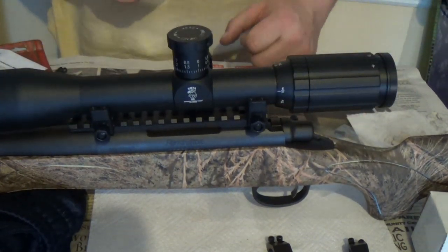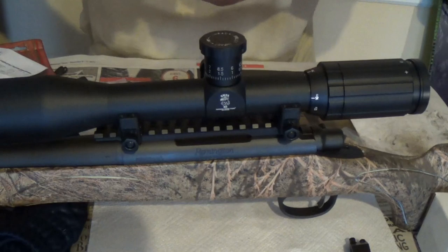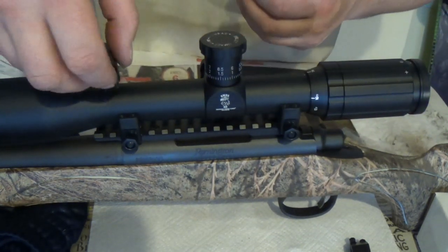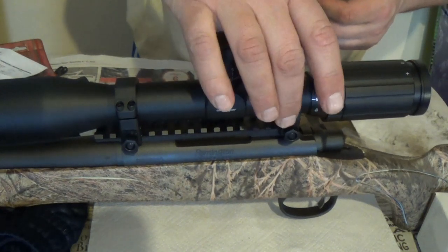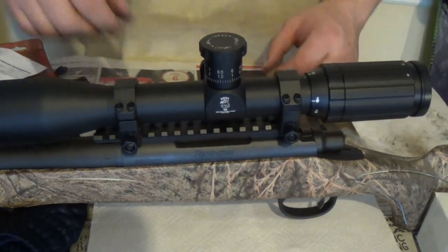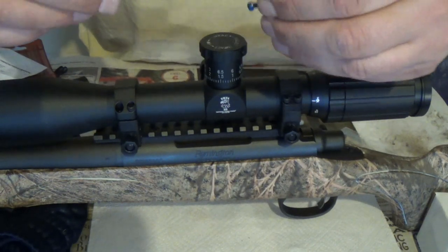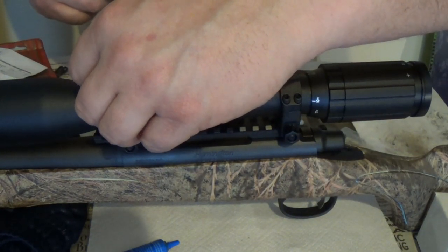Our bases are tightened, so let's go ahead and put the caps on. Again, you'll see we have the little indexing mark — we'll go ahead and drop that on. There's the indexing mark on this one too. Now we'll get the Loctite out and do one at a time. Just one drop — you don't need much. Put it towards the bottom, because that's where it's going to grab, at the bottom of the base.